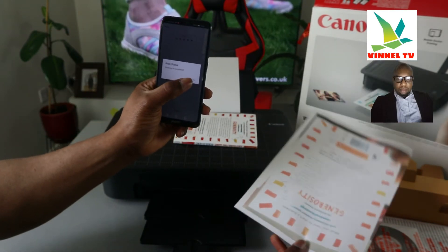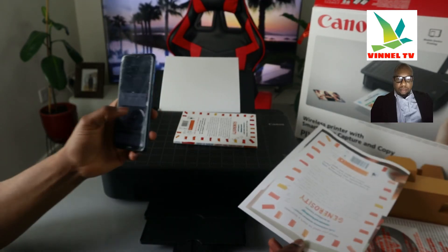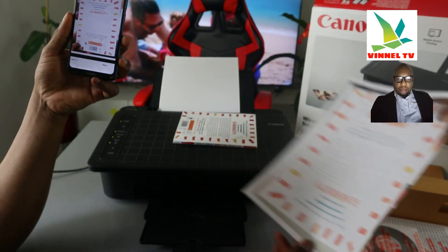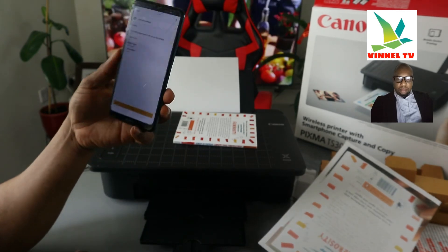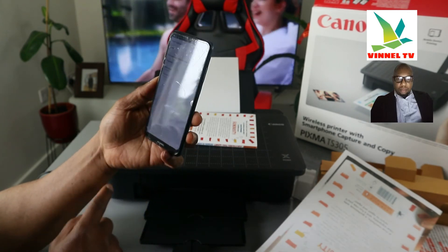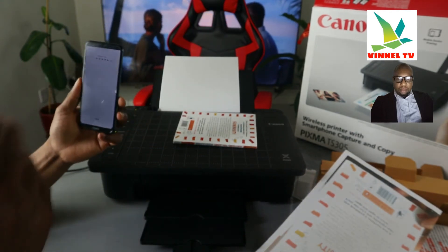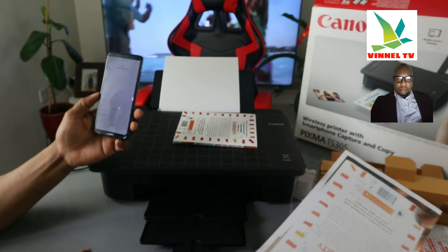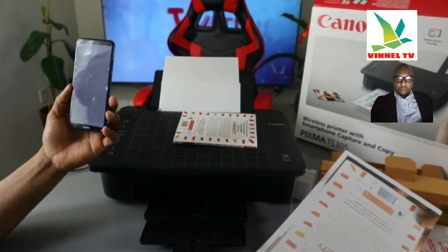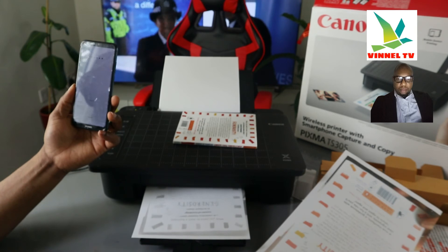Here we go — this is the document we captured with our mobile phone. It will tell you printing is successful — click OK. Now if you want to print in black, click next, go to settings, change color to monochrome, go back, and click print. It's now going to print only in black.